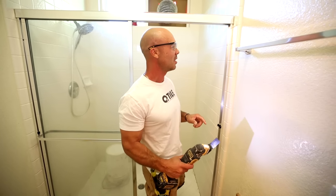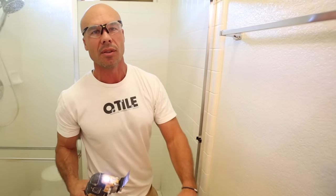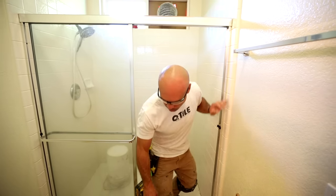One of the biggest mistakes I see DIYers make is they just go gung-ho tearing it out and all of a sudden they tear out their drywall. Now you've got to hire a drywaller to come in and tape and texture. So that's important.